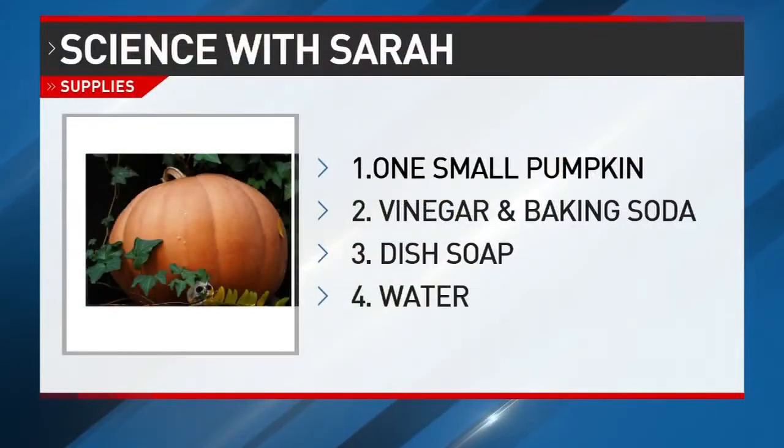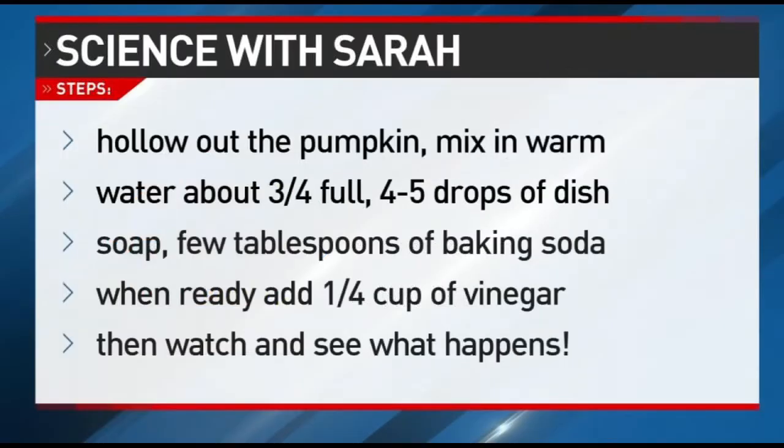Here's what you're going to need for this experiment: one small pumpkin — or you can do a large pumpkin too, you'll just need more of the ingredients — along with warm water, dish soap, baking soda, and some vinegar.